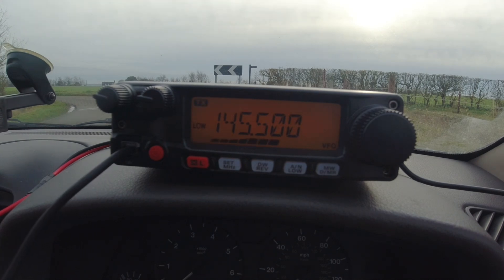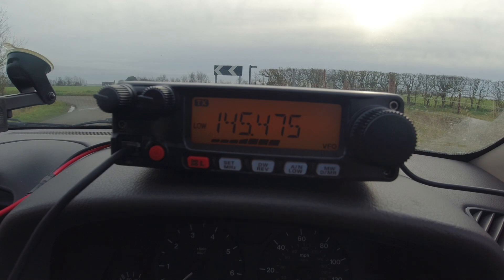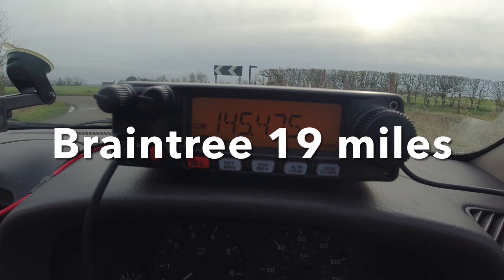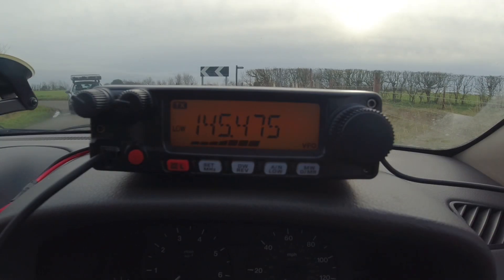M0FAQ from 2E0WMG portable — do you want to go to 145.475? M0FAQ, 2E0WMG — hello Martin, I believe? Go ahead. You're obviously out and about portable, and I remember you when you were a regular on the Colchester two meter nets back in the days of Frank G3FIJ etc. Go ahead. Yeah M0FAQ returning — that's right Kevin, that's where I remember your call from. Name and location go ahead.